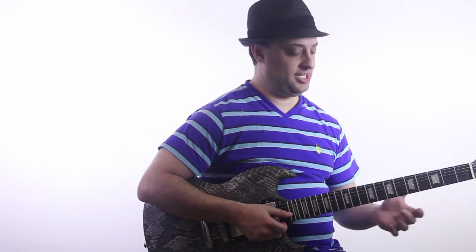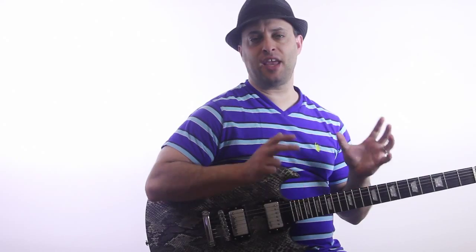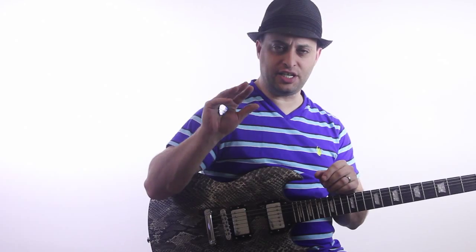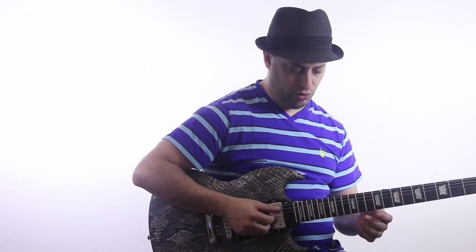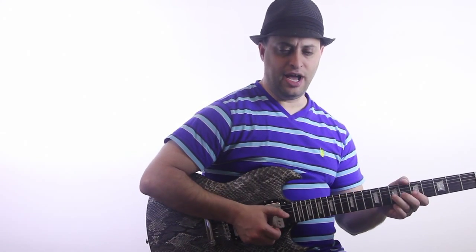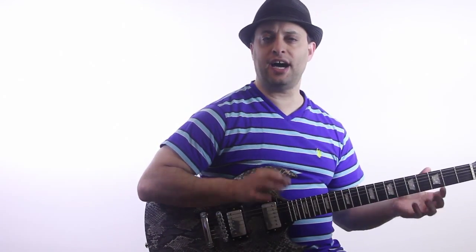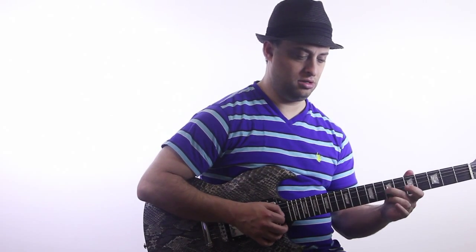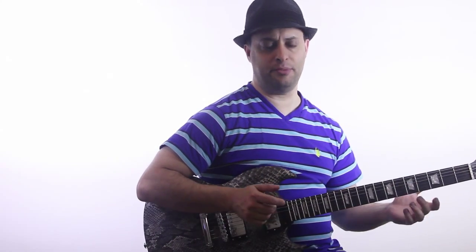I'm in the key of A pentatonic, and the main thing is I'm not really using my pick — it's more about the fingers. What I can do is kind of tuck the pick into the palm of my hand so I'm still holding it, but then I can use my other fingers, and I can switch back and forth between just flat-picking and this kind of picking.